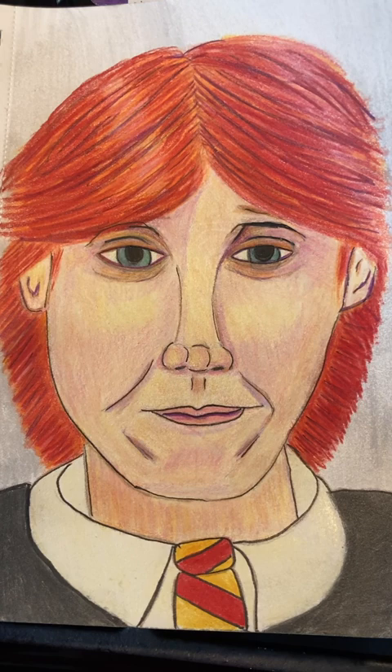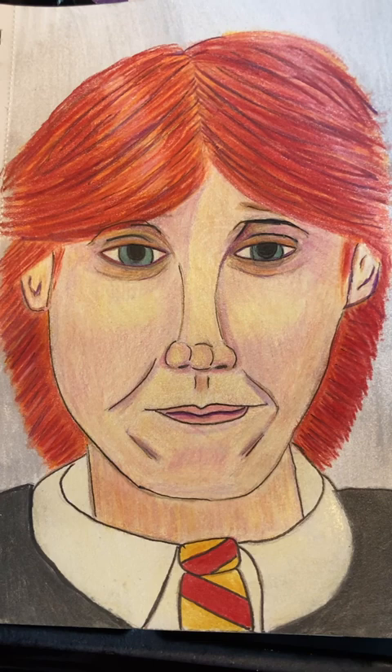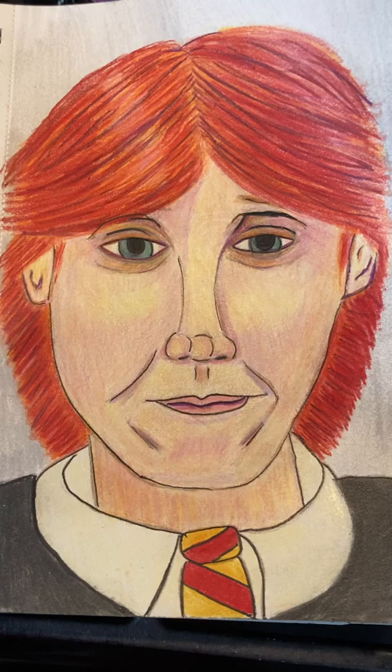Hi there, it's Junie. Welcome back. Today I drew Ron Weasley from Harry Potter. So this is my version of what he looks like, or the way I can draw him at least for now, until I can learn to draw better.